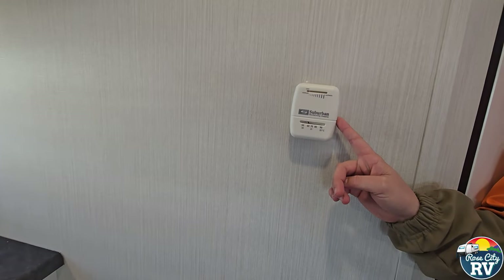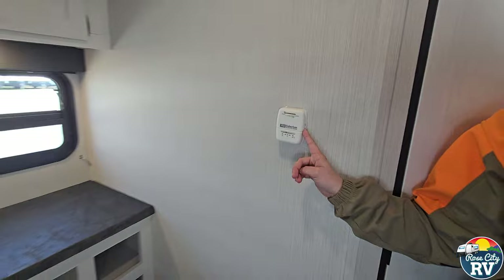This is going to be the furnace thermostat located here.